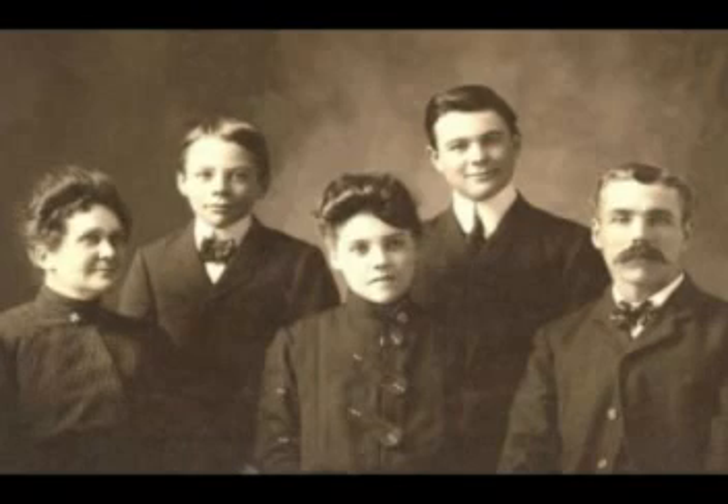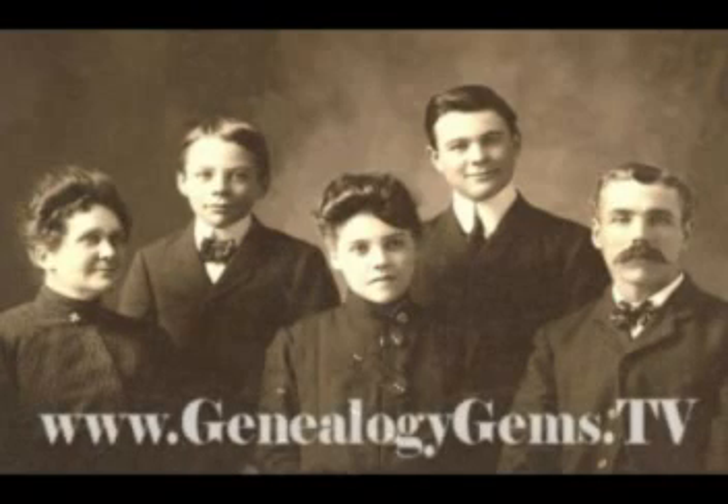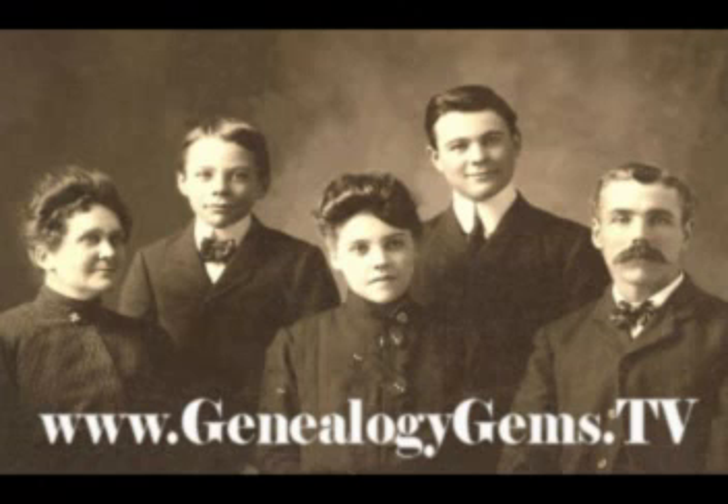For more family history creative projects, or to learn how to research your own family history, go to www.genealogygems.tv.